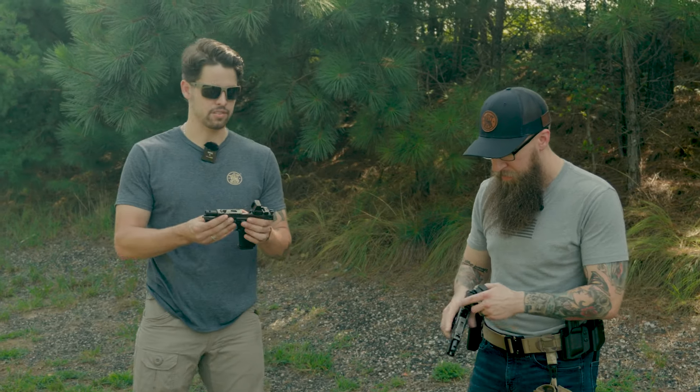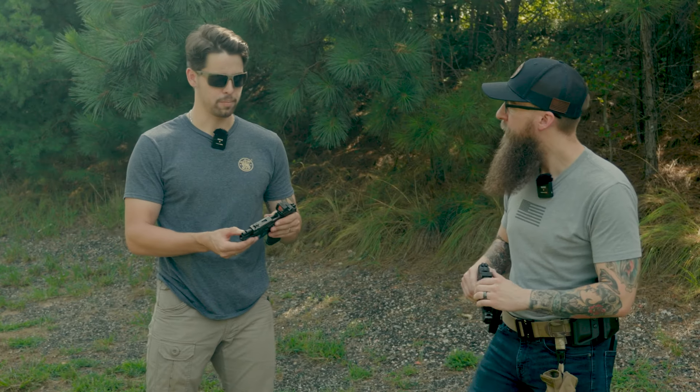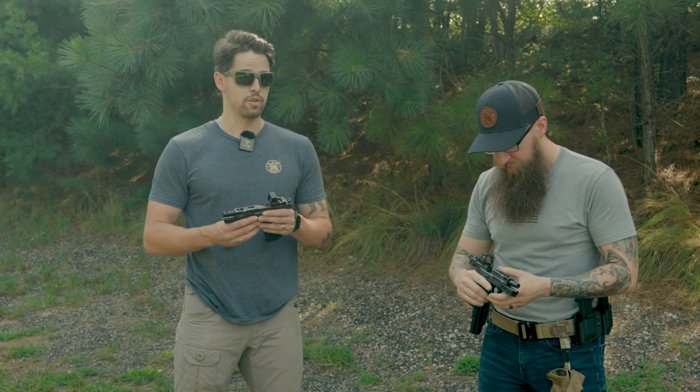The standout feature in all of these is obviously the power port on the front of the barrel. On all three of the guns, you've got this big port on the front. It makes for quick shooting and easy follow-up shots.